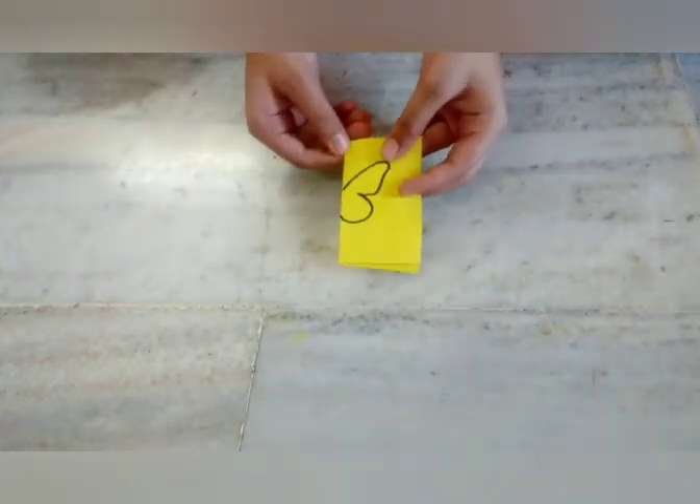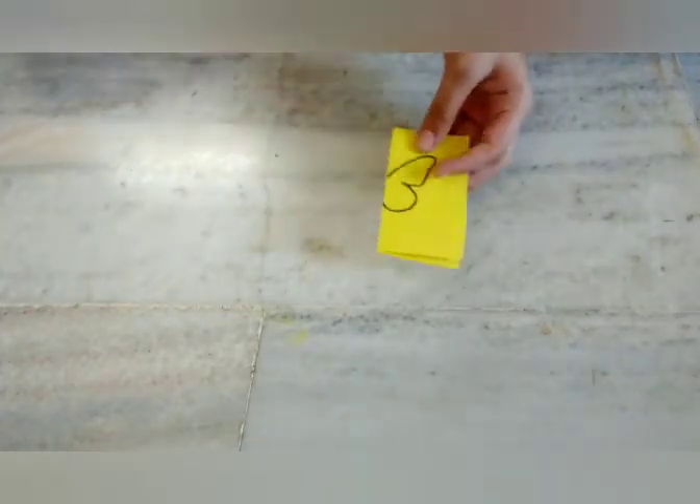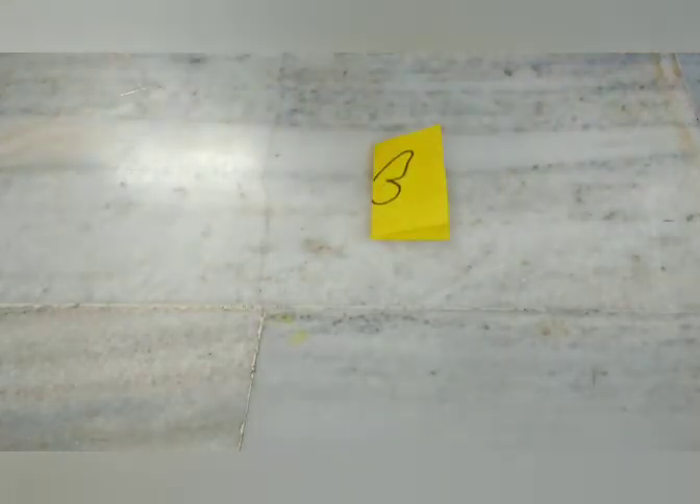Now you have to take a paper and fold it in half, then draw a butterfly wing on it. Cut the butterfly wing out and you get a butterfly. Now you have to put that butterfly shape on a glitter sheet.